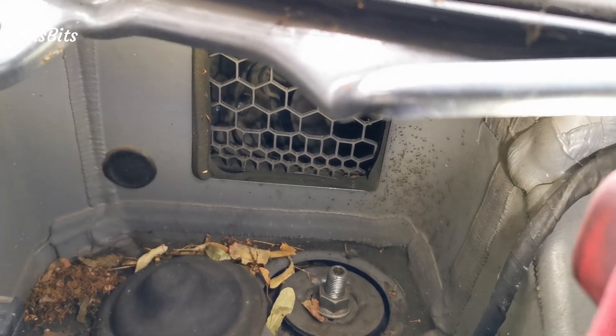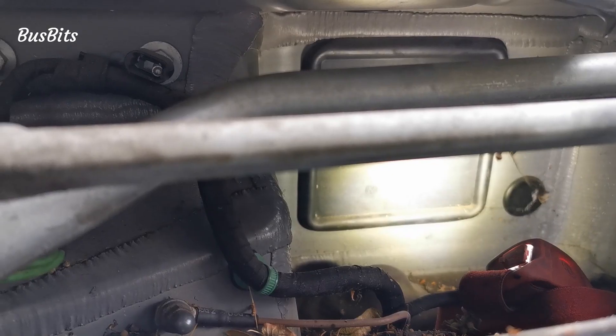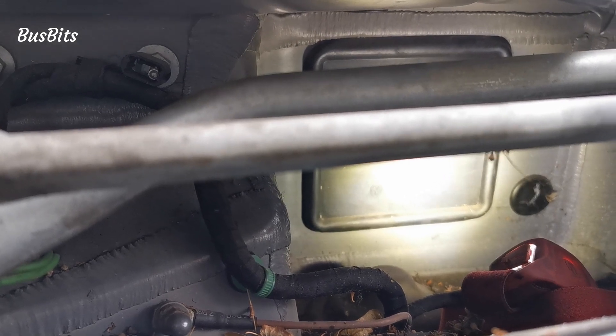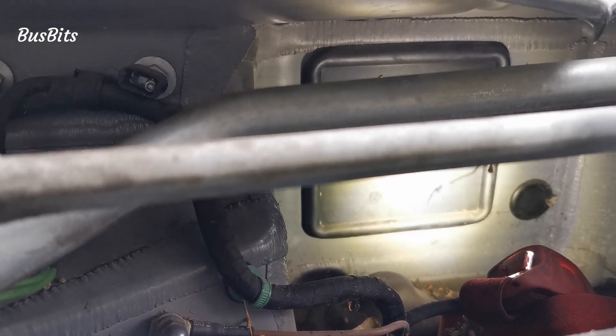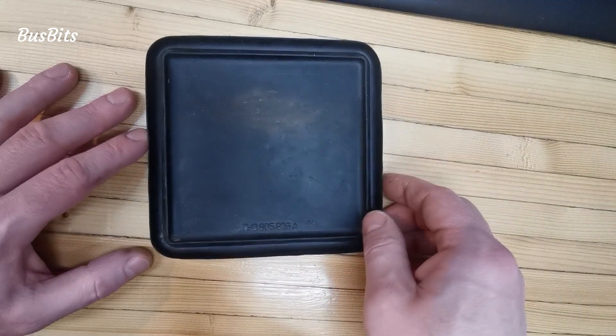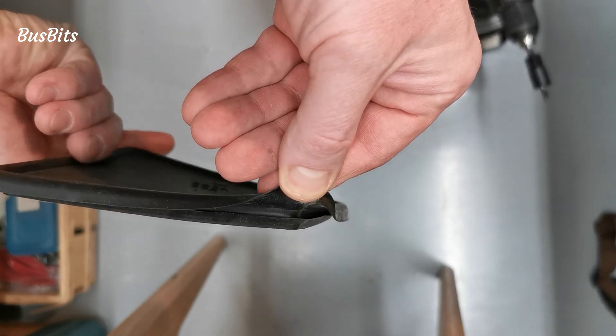The body of T5s and T6s is the same for both left hand and right hand drive. This means there is always the same square hole on the driver's side too and it is covered with a rubber cup. I bought another used one and will cut a hole in it to mount it on the passenger side together with some protective mesh.